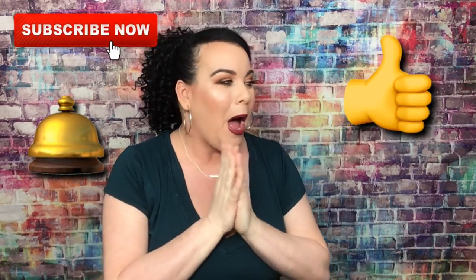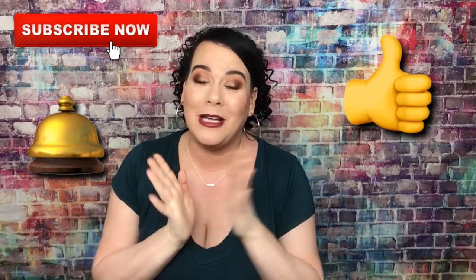Hi lovely people, how are you? Make sure you leave down in the comments how your day is going — mine is doing great. I got so many boxes in the mail, so you might see about three or four videos with me wearing the same shirt because I am so excited to unbox these.